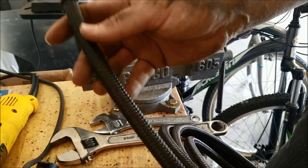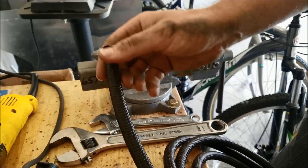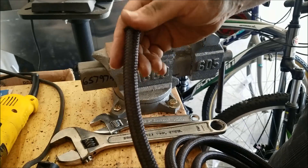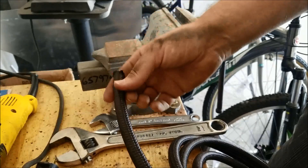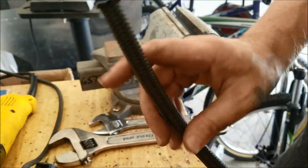Hey everybody, welcome back. One of the things we're going to be doing today is putting some braided hose ends together. The last hose I was using had some pretty bad fuel smell seepage through it, so we're just going to go ahead and replace all the lines. I'll show you how to do that — it's pretty simple.